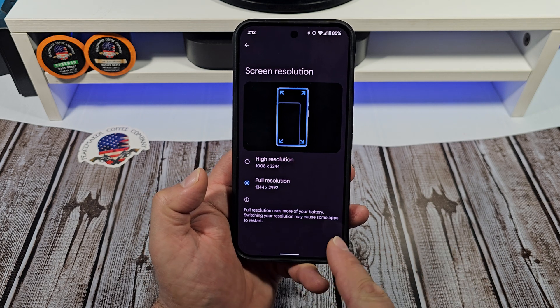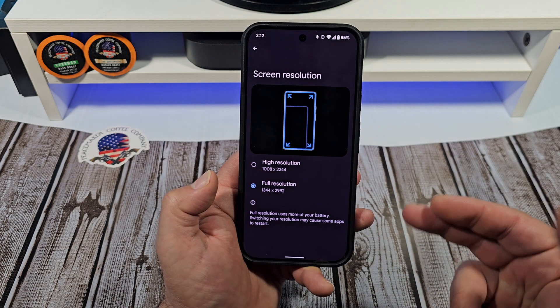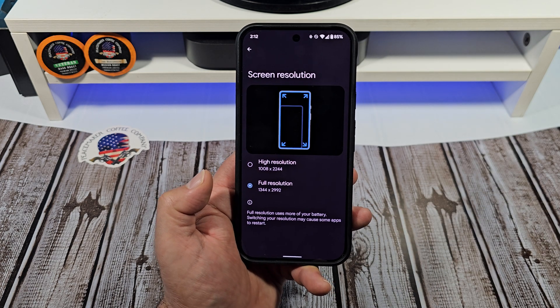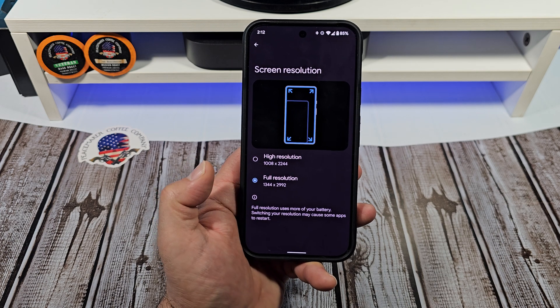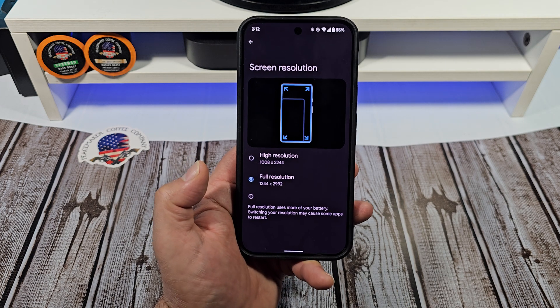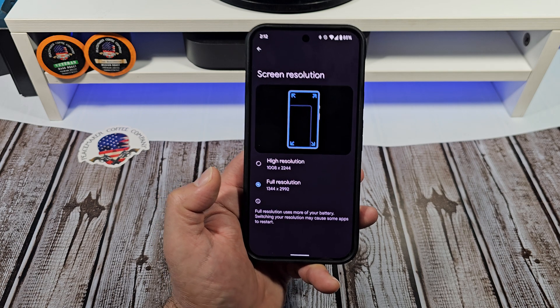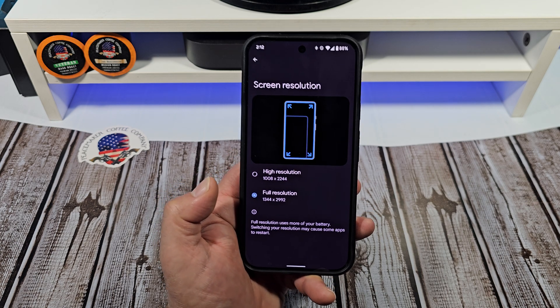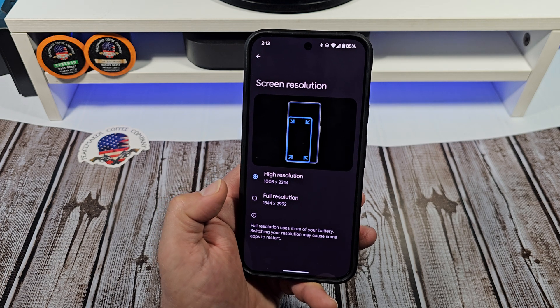If you're going to switch your resolution to full, I recommend you go ahead and restart your phone. That way everything is just where it needs to be. The disclaimer down there does say full resolution uses more of your battery and switching may cause some apps to restart — so just restart the whole phone.